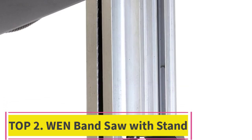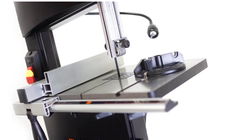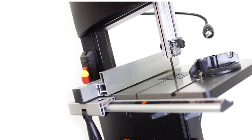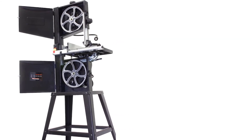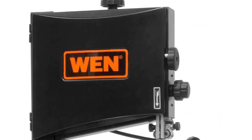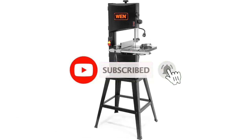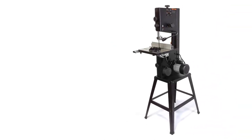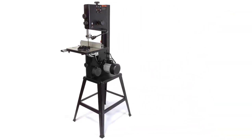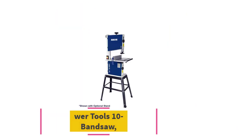At number two: the WEN Band Saw. Its 3.5-amp motor creates cuts up to six inches deep and nine and three-quarters of an inch wide, using 72-inch blades from one-eighth to half an inch in size. The spacious 14 and one-eighth by 12 and one-half inch cast aluminum work table bevels up to 45 degrees. It operates at two speeds — 1,520 or 2,620 FPM — and includes a two-year warranty, a work light, a three-in-one dust port, a fence, a miter gauge, and a three-eighths inch, 6 TPI blade.